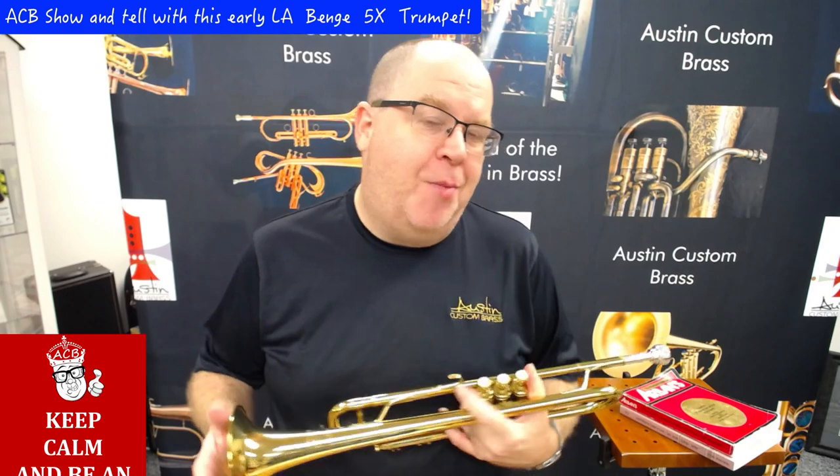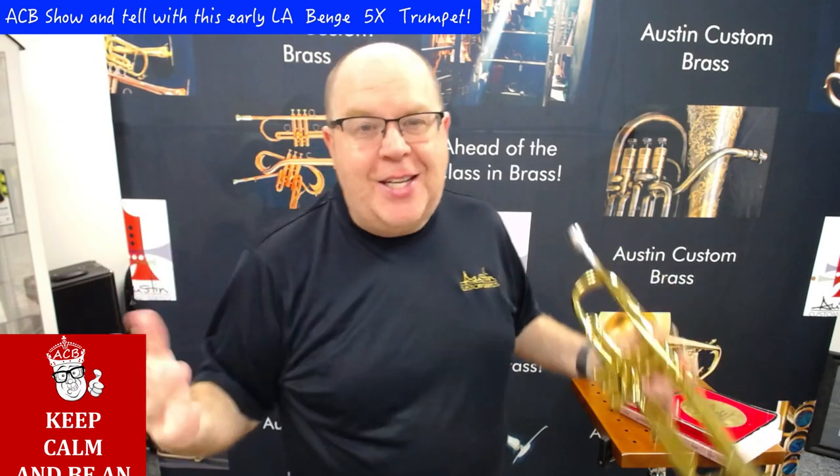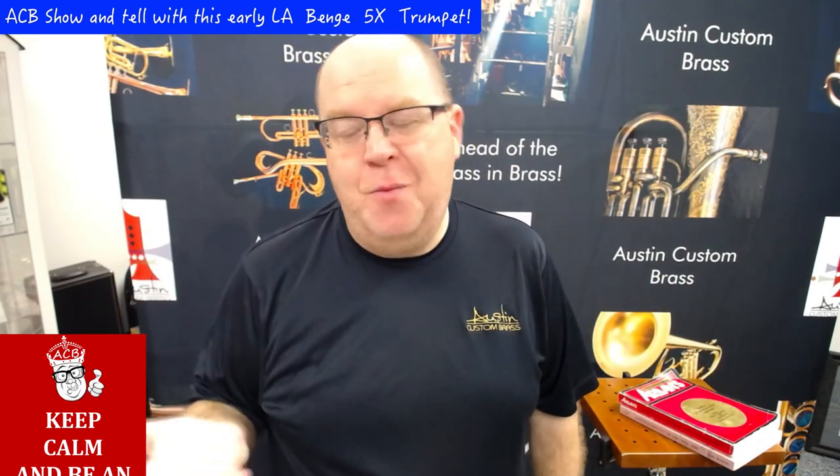Hey everybody, it's Trent Austin from Austin Custom Brass. Thanks so much for watching this video. Hit that subscribe button wherever it might be. Thanks again for your great support. We are open for appointments and if you need to pick up something quick, just give us a call and stop in. We'd love to see you.